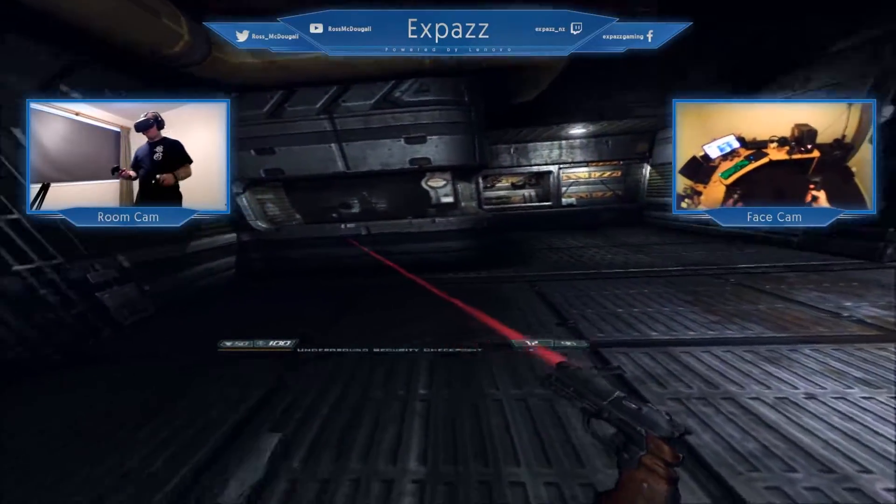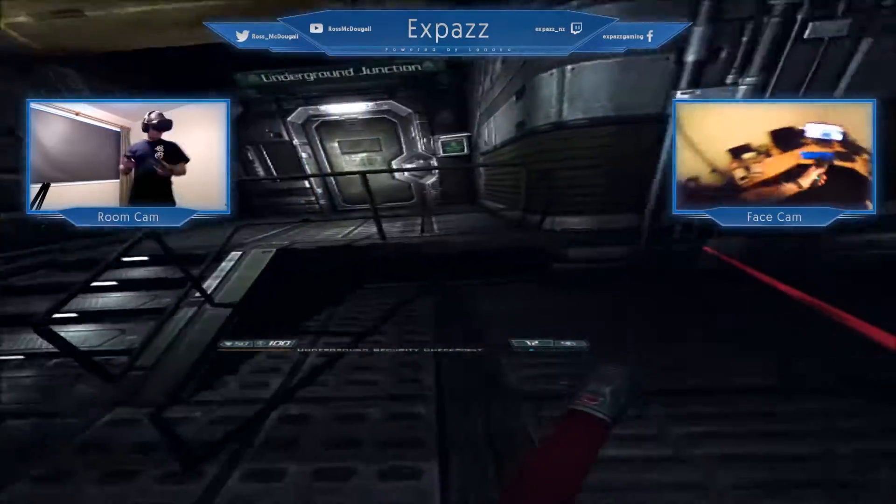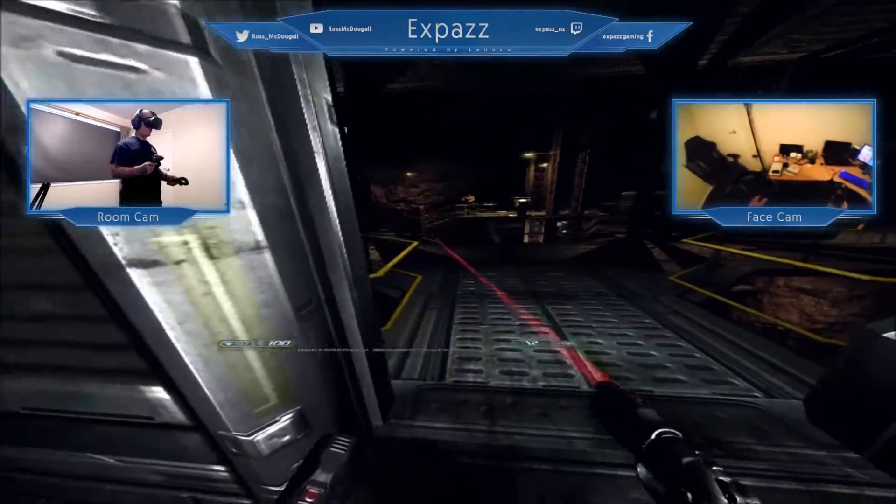It works with your standard Doom 3 that you can find on Steam, and it uses full control. If you've played Onward VR, the controls are identical.